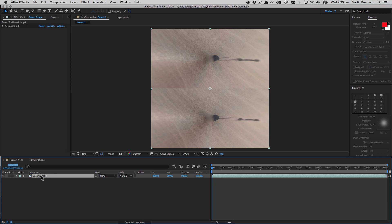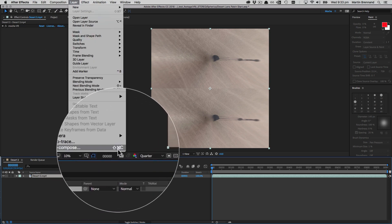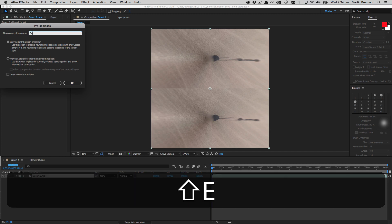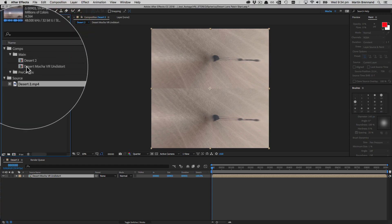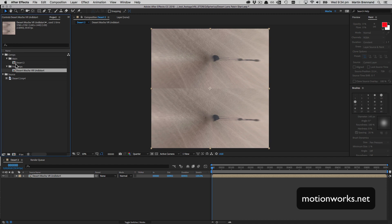After applying the effect, we need to pre-comp our layer because we're going to be doing some paint work on top. We go up to Layer and choose Pre-Compose — Shift+Command+C on Mac or Shift+Ctrl+C on Windows. I'm going to call this 'Desert Mocha VR Undistort' because that's exactly what we've done — undistorted the camera. It's very important to move all the attributes into the new composition.